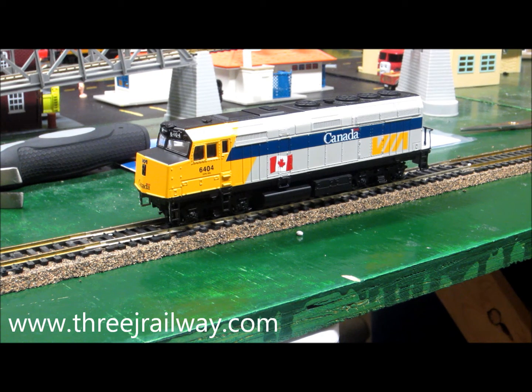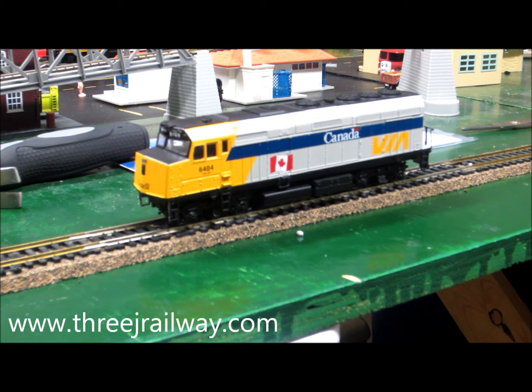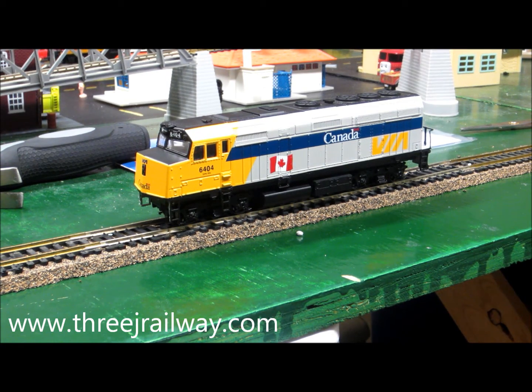Hey guys, it's me, JayNumber3 here, and today I'm going to talk about running analog engines on DCC track.